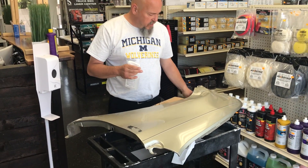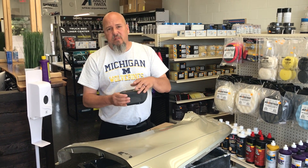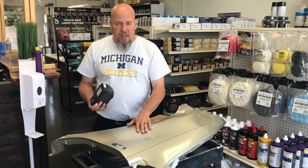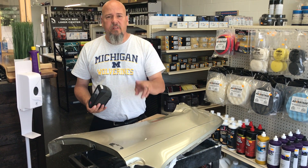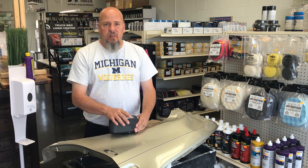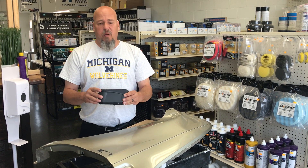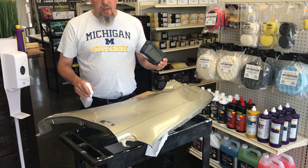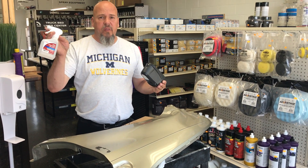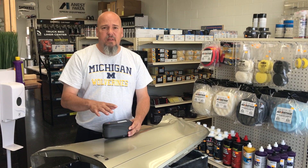Now you're ready to take a camera shot. Start your camera, start your measurement. Since this is a metallic or pearl color, we're going to take two camera shots dry. So we set it up, take two camera shots while the panel is dry, then stop. We're going to saturate the surface with the alcohol solution and then immediately take the remaining three pictures over the top of the wet, slick finish alcohol.